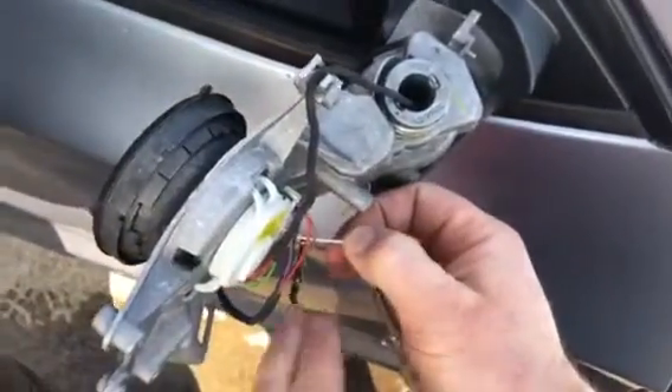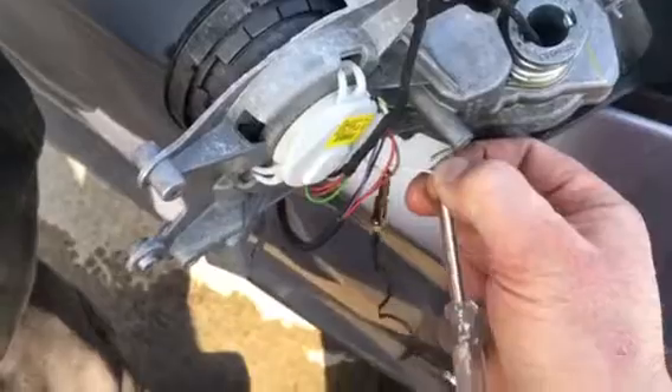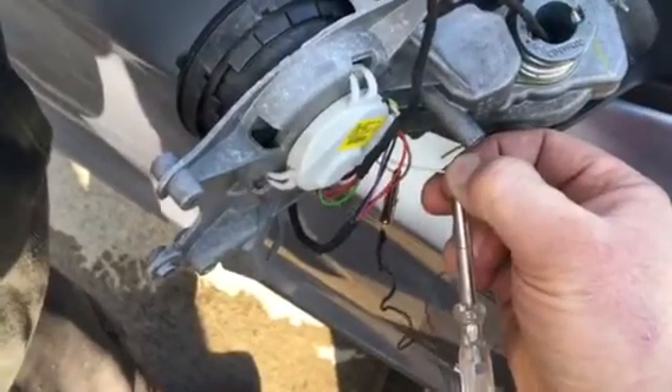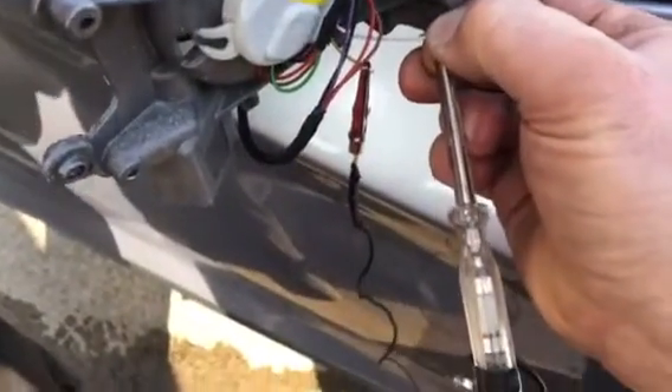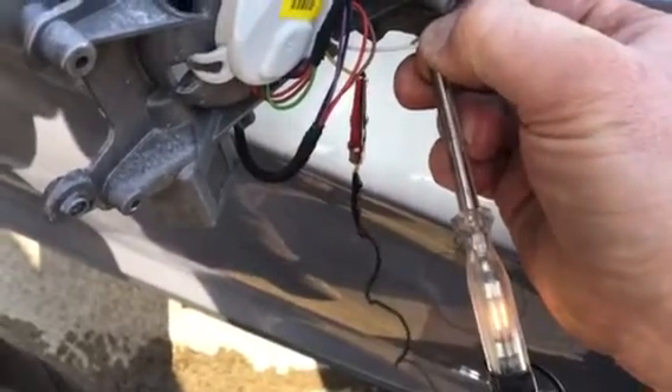So we test for voltage supply. These two wires here are the supply for the motor, and if we operate the button now we can clearly see there's a supply voltage there for the motor.